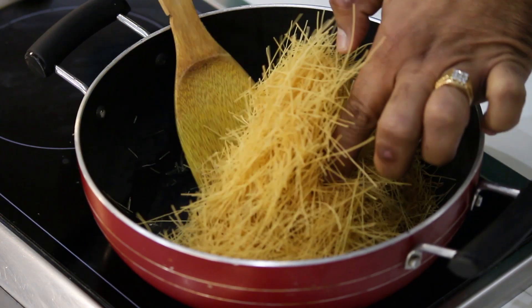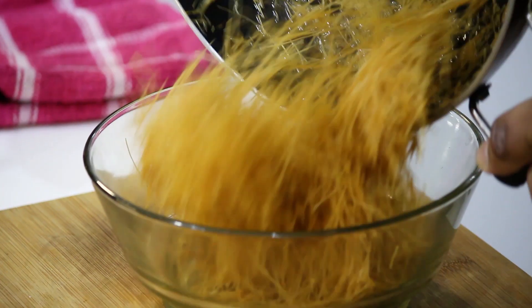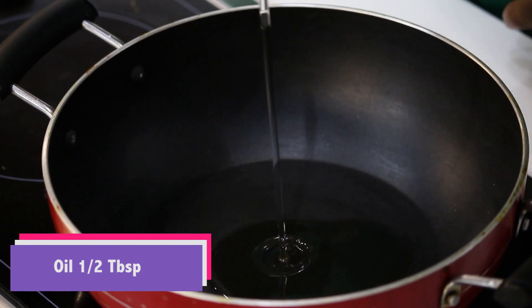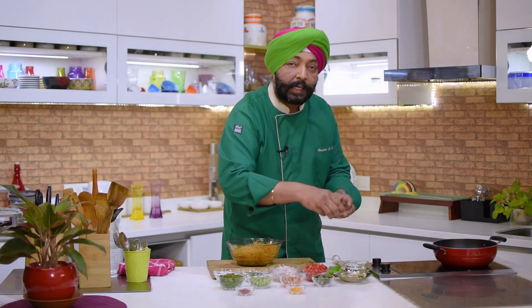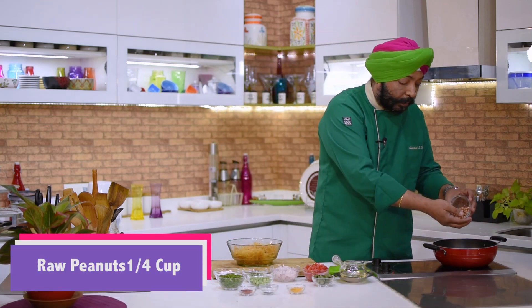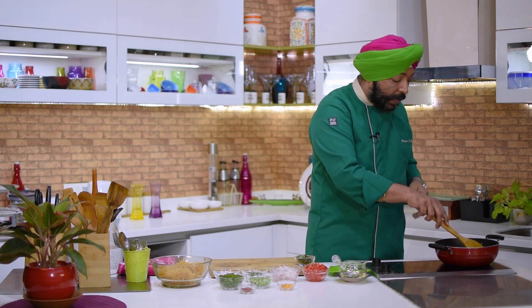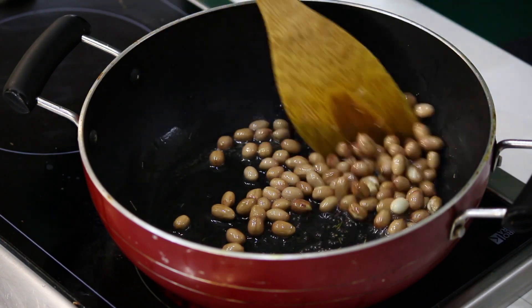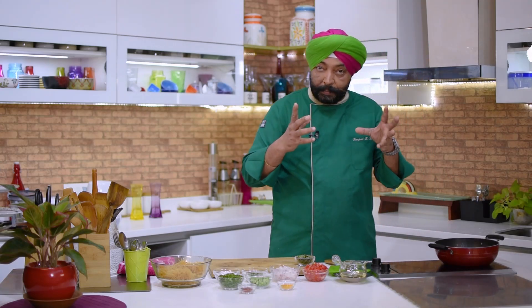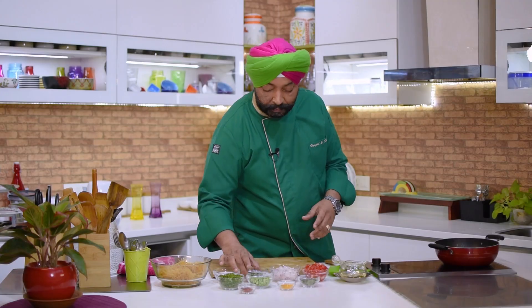Once the vermicelli is lightly brown, take it out in a bowl. In another wok or kadai with a little bit of oil, heat it up and add mustard seeds — one teaspoon. Add raw peanuts, about a quarter cup. As the mustard seeds splutter and the peanuts become lightly brown, you can see them split and brown. Then add curry leaves — about 15 to 20 of them.